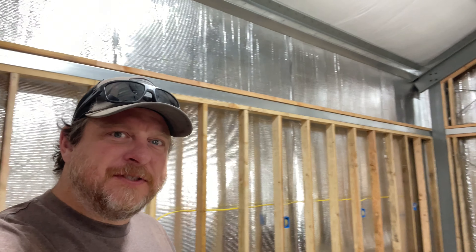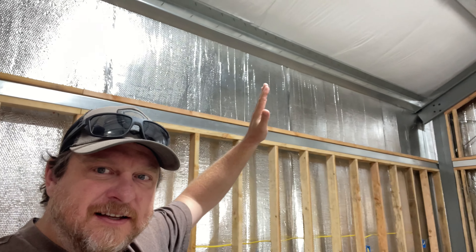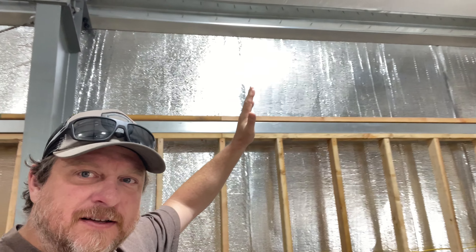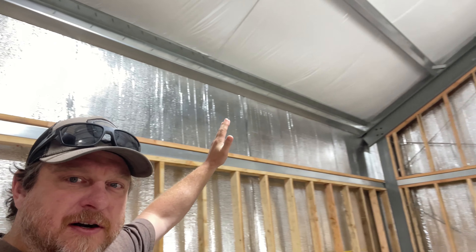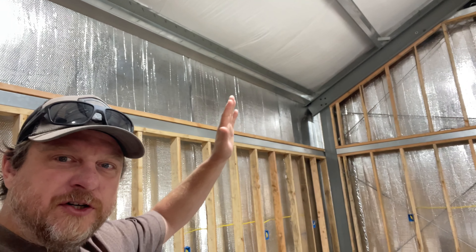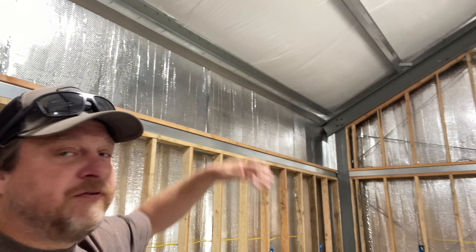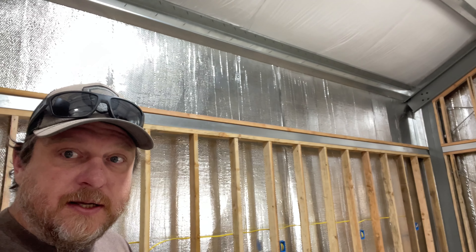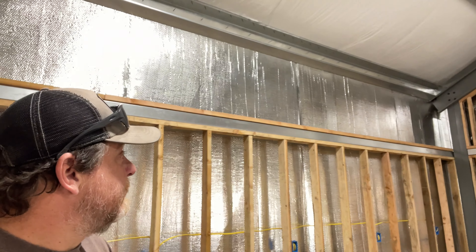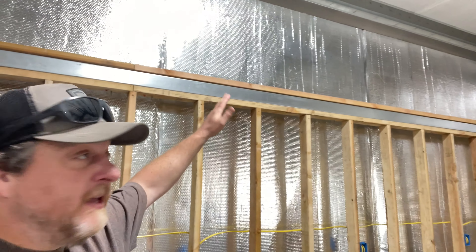We're going up — we have to do this whole upper section. This is only going to mainly house sheetrock up here, it's not going to be any type of load-bearing wall at all, just more to create that sheetrock look with the big beautiful ceilings. I'm going to do this little three to three-and-a-half foot wall and then tie it into the upper channel up there.